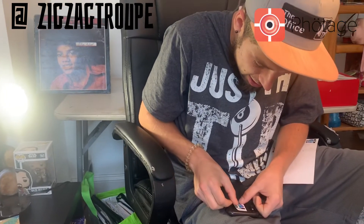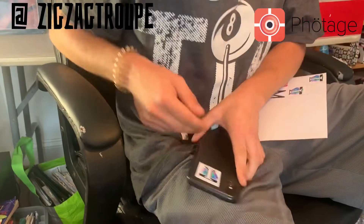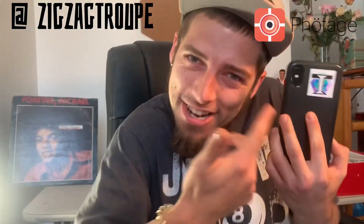Hey, Ziggy! Hi! Come here. Would you like to put one of these Photage stickers on the back of your phone? Hell yeah. These stickers are actually really cool. All right, let's see — where do I want one? Right here? Where do you want this? In the center? I think that bad boy looks good. What's good, Troop Inc.?